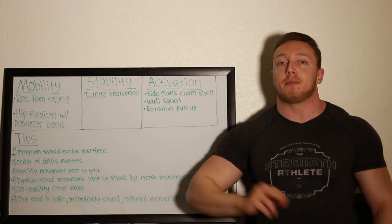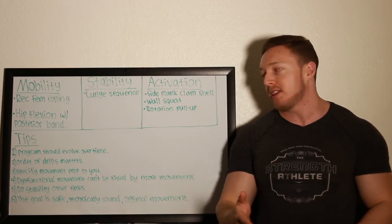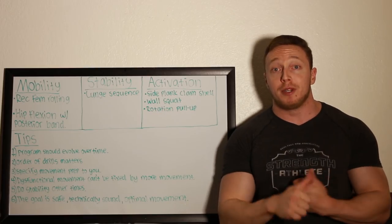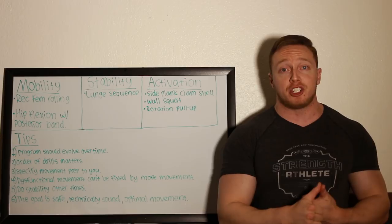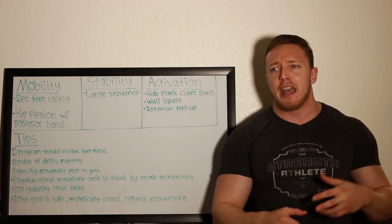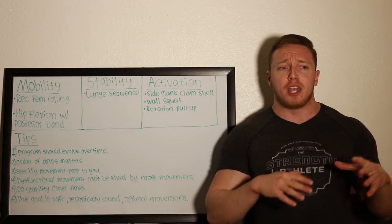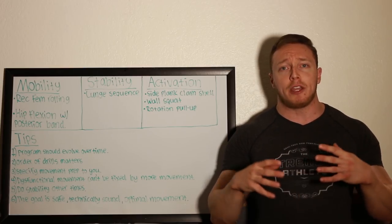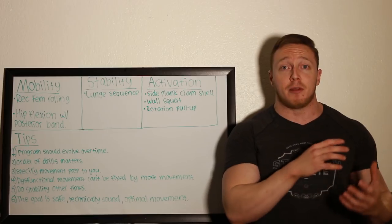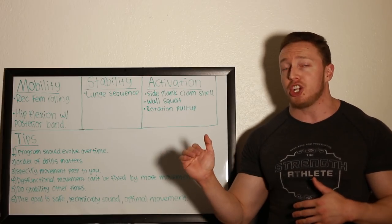What I really want to talk about are the tips — this is going to be big in helping you set up your own movement preparation. First tip: the program should evolve over time. This is not what I was doing a year ago. Your mobility needs, stability needs, and activation issues are going to change as your leverages change, as you get bigger and stronger, as you start dealing with different chronic positions during the day. If you go from being a waitress on your feet all day to a desk employee, the things that get tight on you are going to change. Your squat technique is going to be altered over time and you'll start noticing different things happening in your body where you might need different mobility or stability drills.